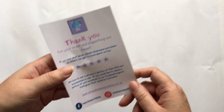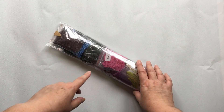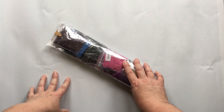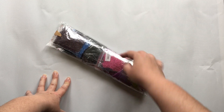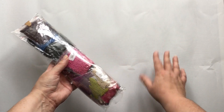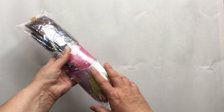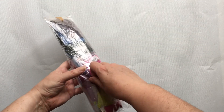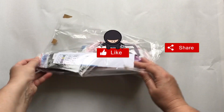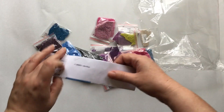Last but not least, we have our thank you card with their website. They're also on Facebook and Instagram. If you're not familiar with how I do my unboxing videos — I do show the drills, but I know not everybody likes them, so I put chapters along the bottom of the video if you want to skip ahead to see the canvas.